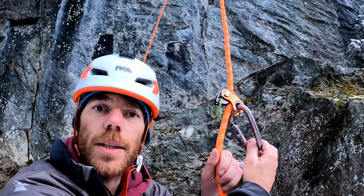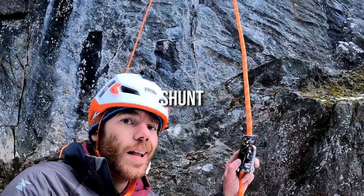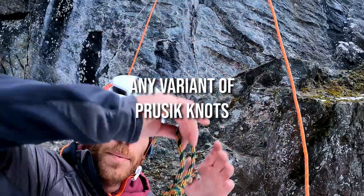You have a handle, Climbing Technology Roll, Ropeman, Petzl Micro Traction, Shunt — works on single and double ropes. Slide it, wrench — just kidding. Petzl Reverso in guide mode.